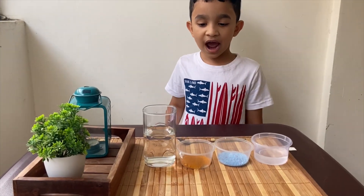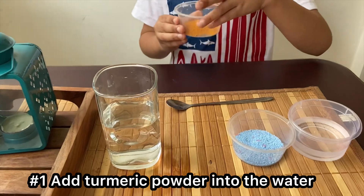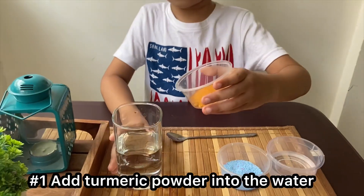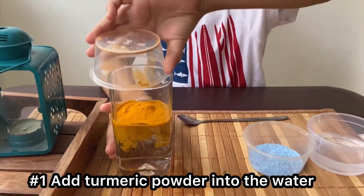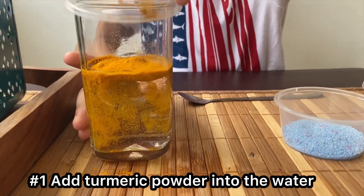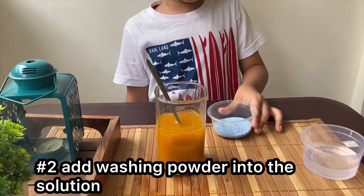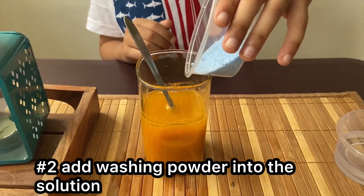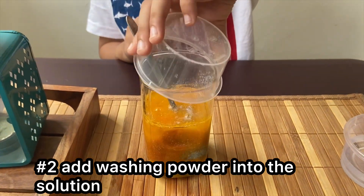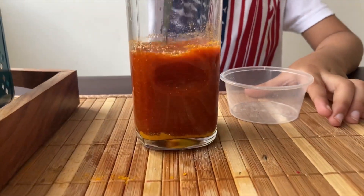Now we have to add turmeric powder to the water and mix it nicely. Now we will add washing powder and mix nicely.